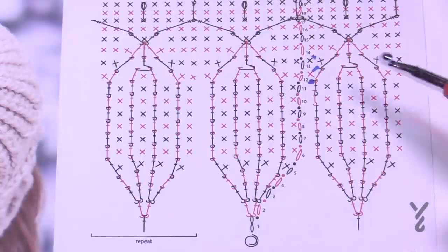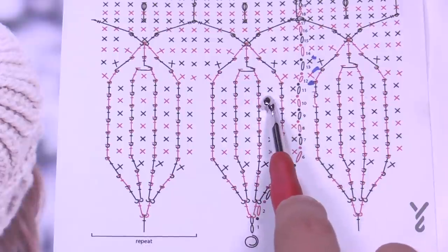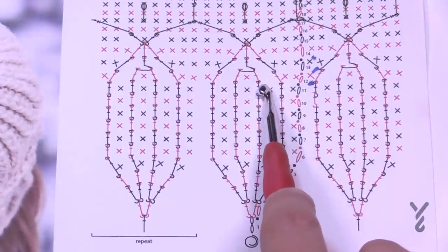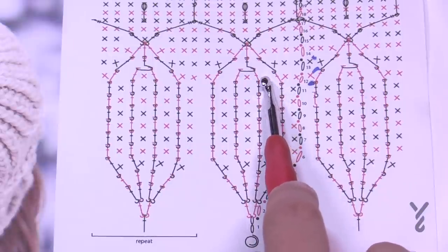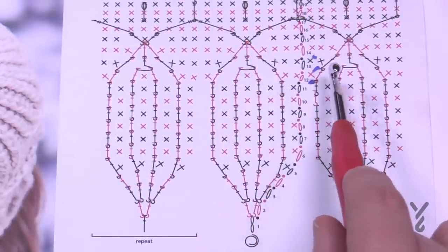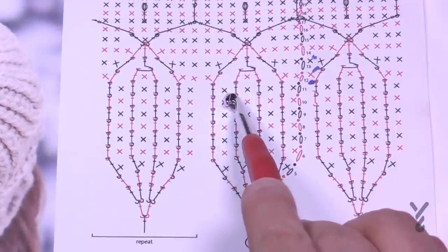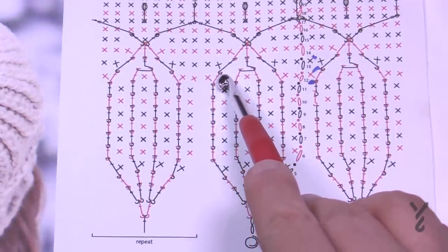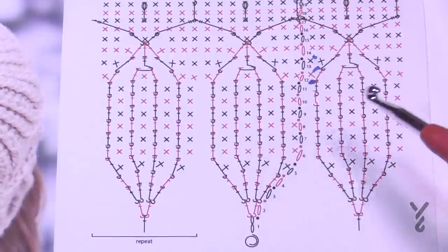When you have something like this coming over and around, it's a front post double crochet. Keep in mind that when that happens it leaves an empty stitch underneath. There's a single crochet here and nothing there, but it's technically the double crochet that's coming in to make it up. When you start crisscrossing and using up stitches, the stitch count isn't actually changing — you're filling in the spaces with these stitches.